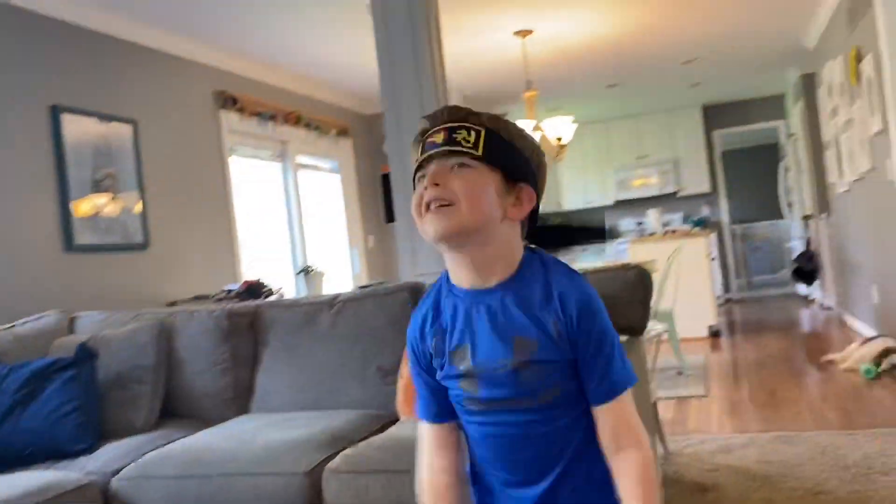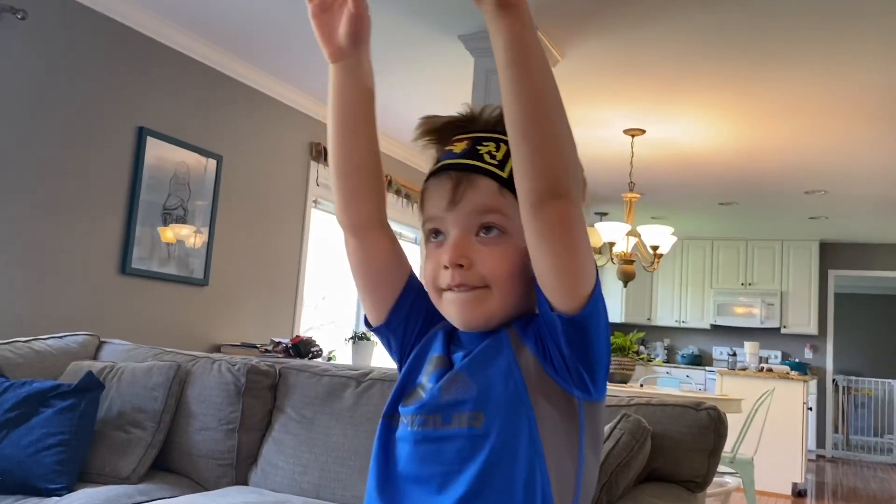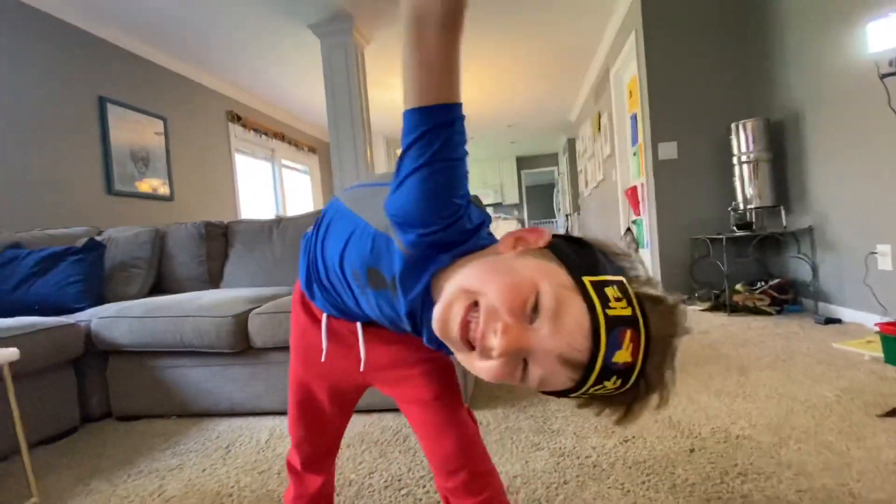Drop stand, straight stand! Jumping jacks! Reach out to the side. Make sure you're stretched. Get a good warm-up in.